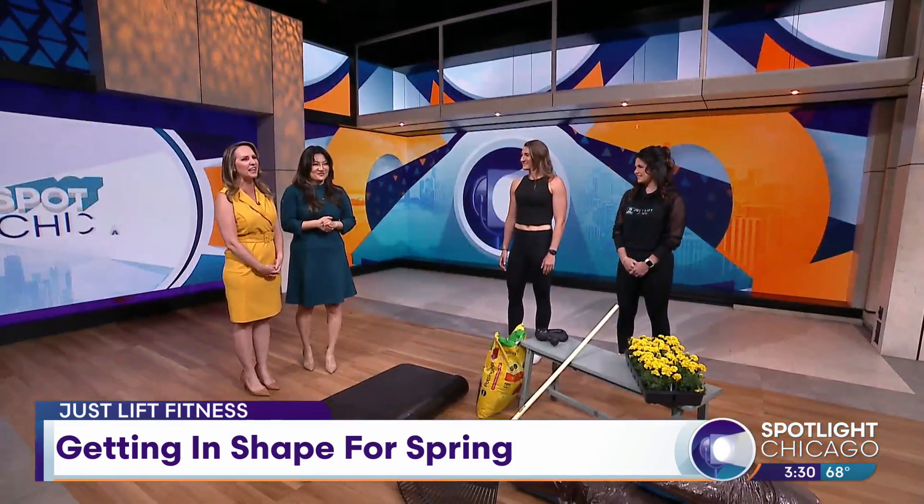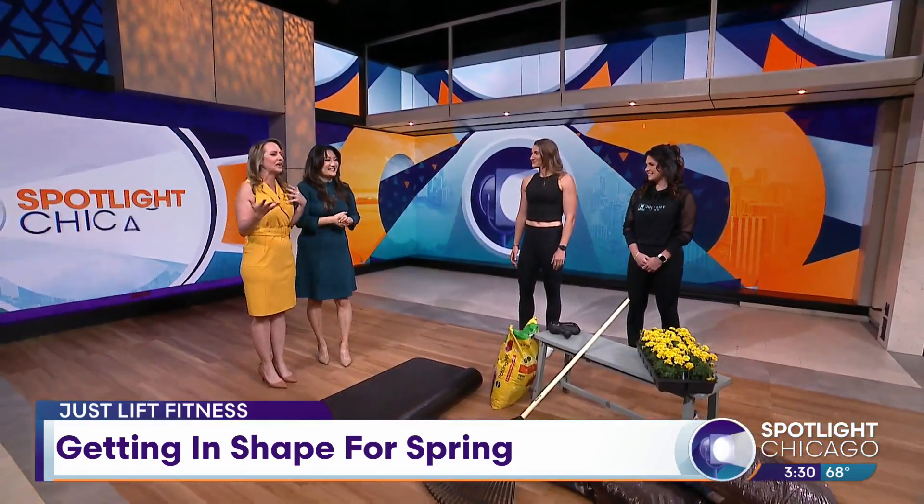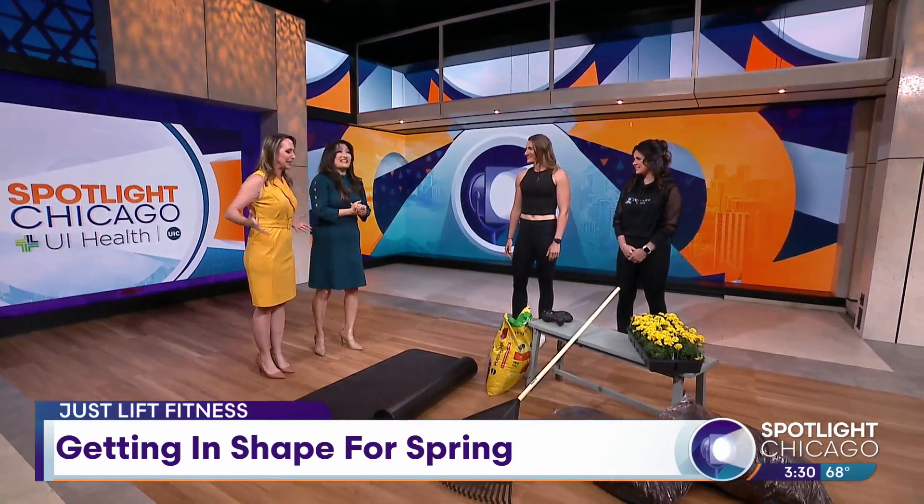Spring is here and flower gardens are in full bloom, but that kind of art doesn't happen overnight — it takes a lot of work. That is why Just Live Fitness wants to help you tend to your body before you tend to your garden. Jackie Arrico and Lene Alonis join us with tips to avoid aches and pains that come with all that planting and weeding and everything that's garden related.